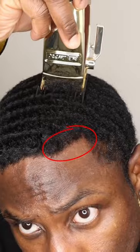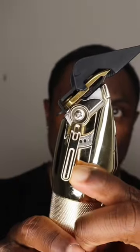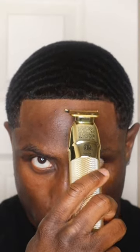The hair is not thick enough. The most I do is take a high guard, like a three, open the lever, and then just trim it down just a little bit. And over time, your hairline is going to get much fuller, just like mine did.